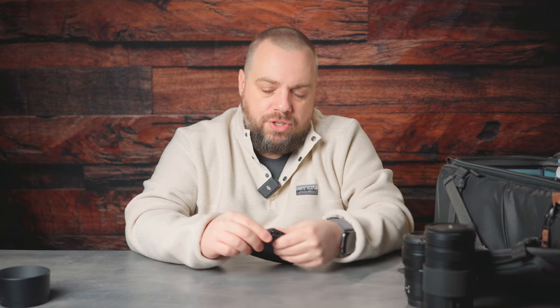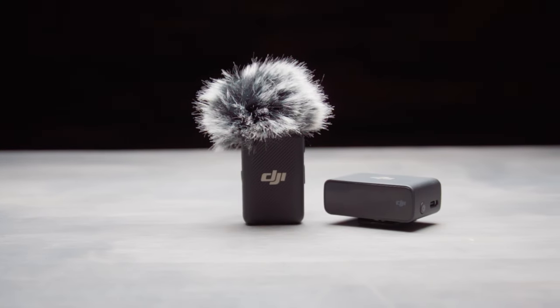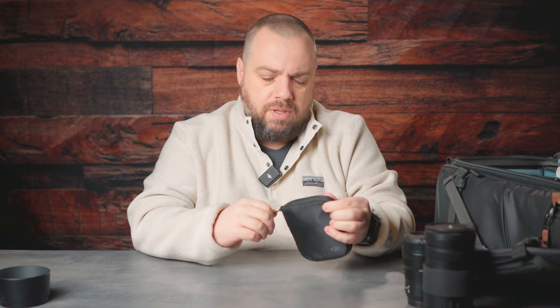This is the case for my DJI microphone. You can see I'm using it here — I've got the other end connected to my camera across the room. Anytime I'm recording any type of content, this is the microphone I'm using. The DJI microphone system — I absolutely love it.